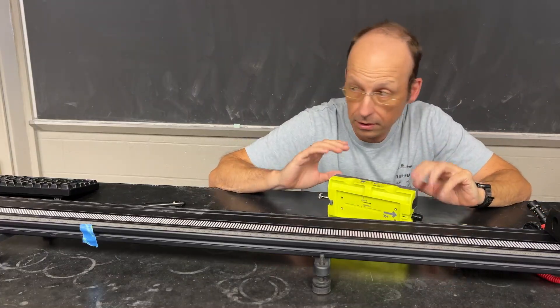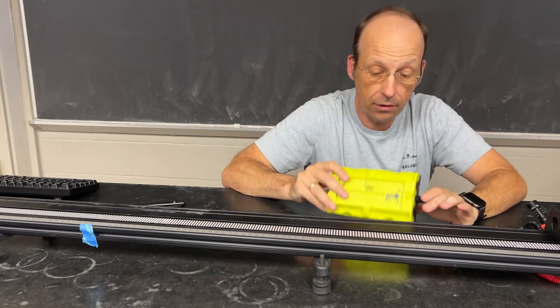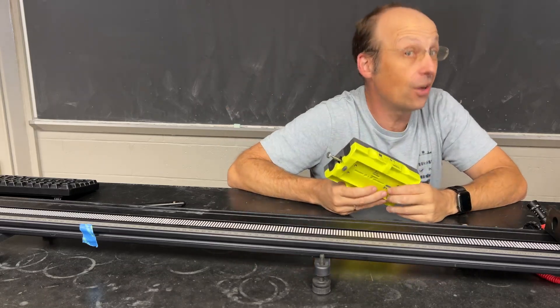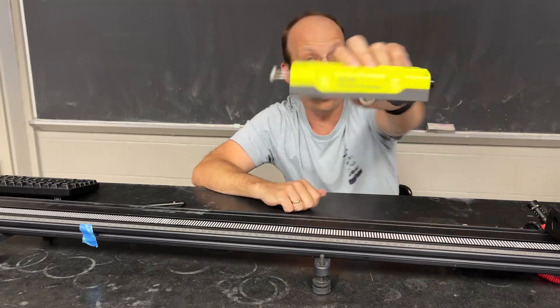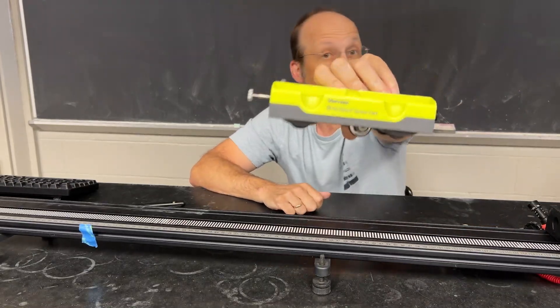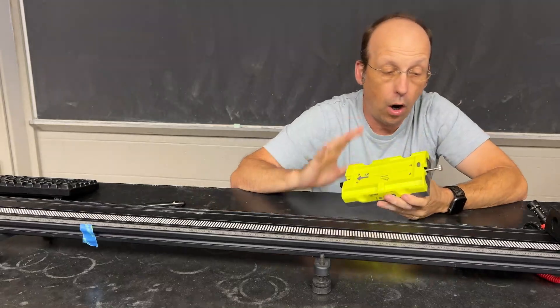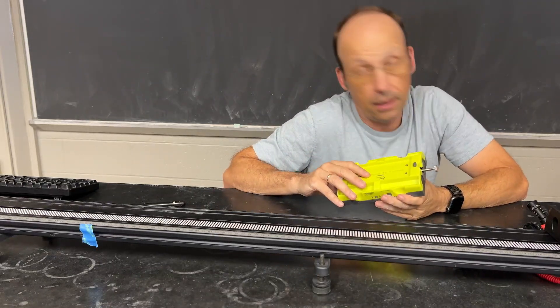I've switched my location just to get this whole thing to work for you. I want to show you everything you need to know to get started with the Vernier Go Direct Sensor Cart. I'm going to do a bunch of experiments, collect data, and that way you know what to do.